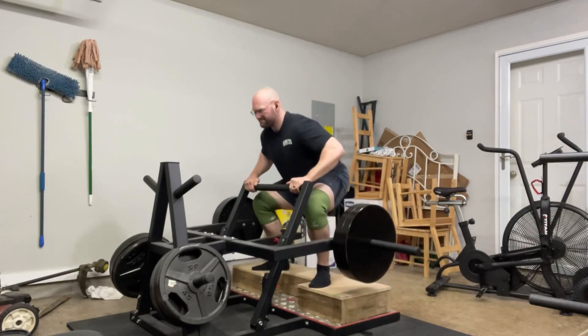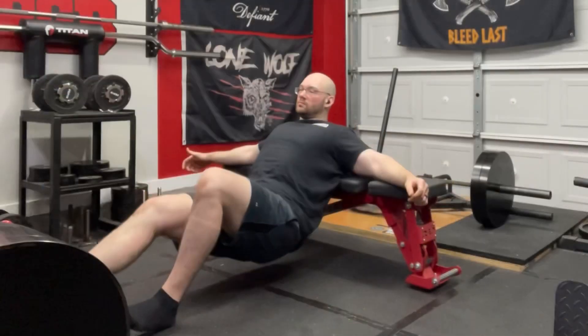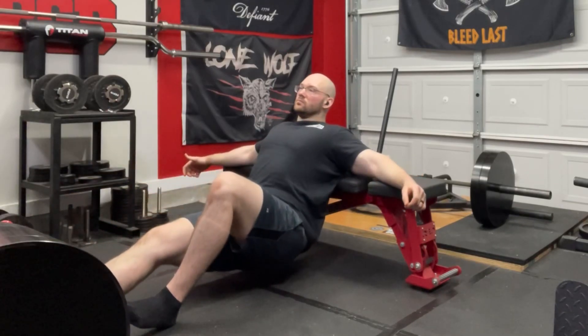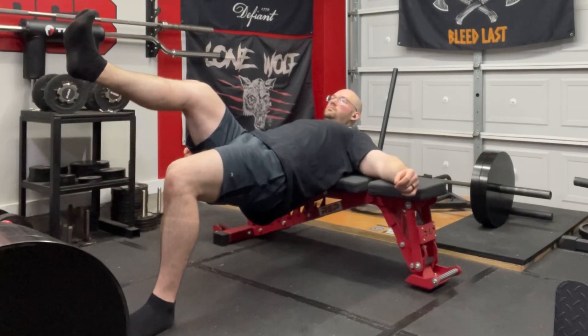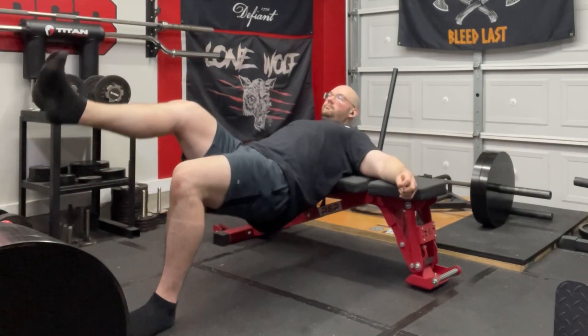After that I moved on to single-leg glute bridges. I didn't add any extra weight, just used one leg and my body weight. I think I did four sets of eight on each leg.